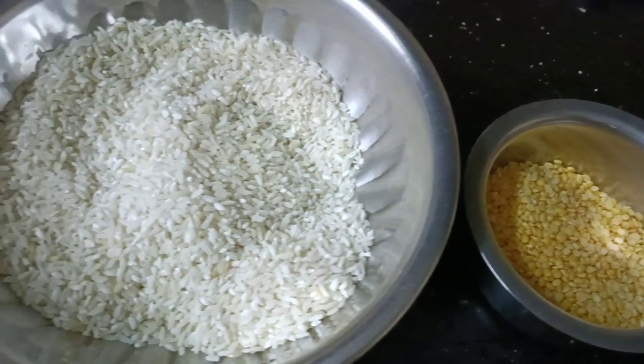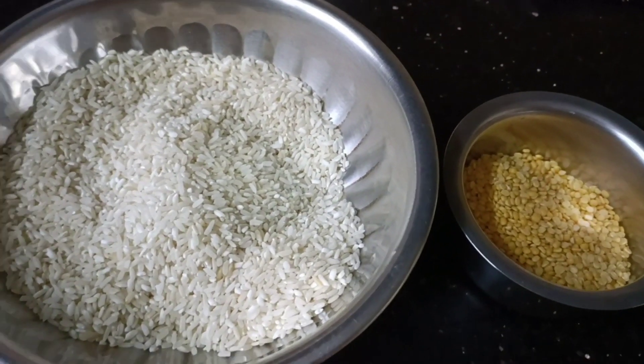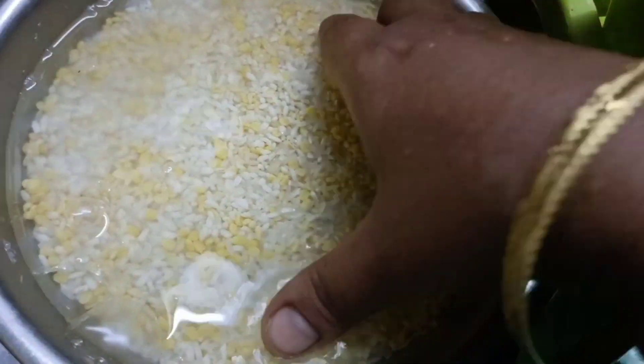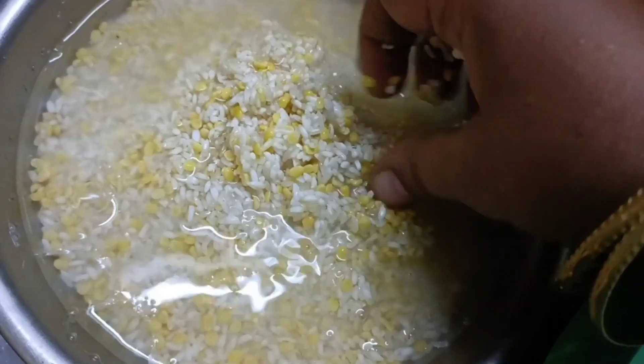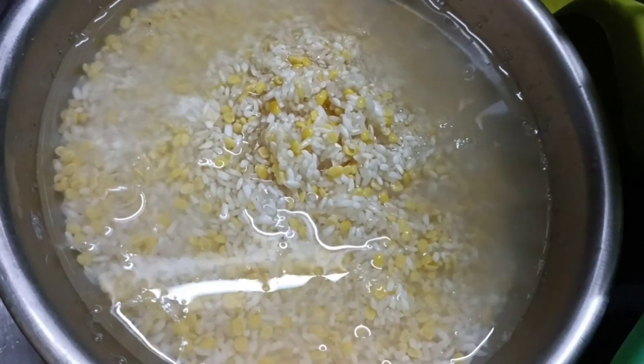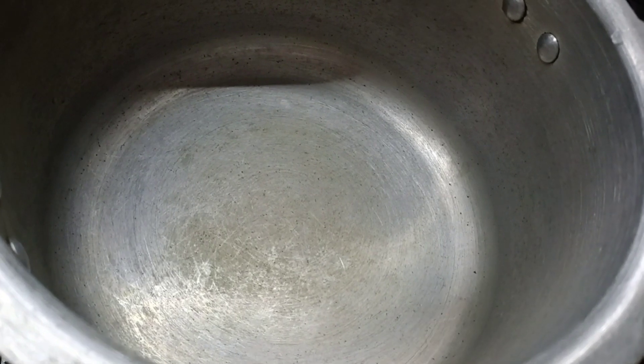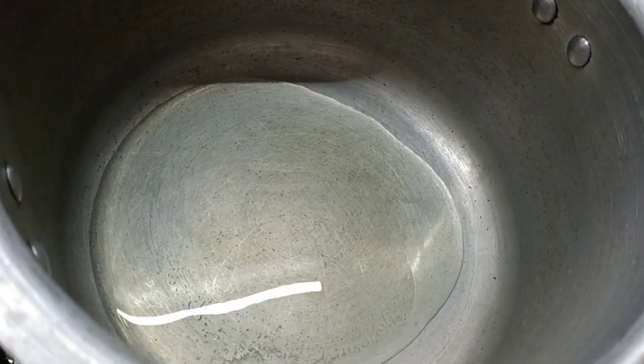We will wash the rice. We will cook the rice. Now add a cooker and add 3 spoons to make it.